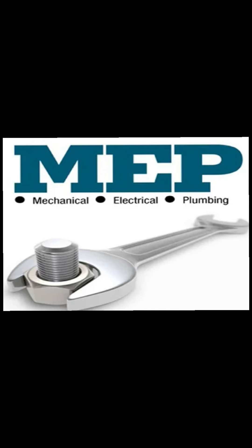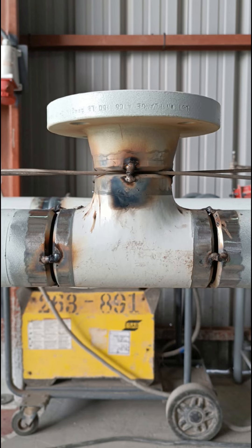Hello guys, welcome to MVP Techniques channel. In this video, we are going to learn about the process of installing a pipe onto another pipe by using a T branch. Before we start the video, please click on the bell icon to subscribe us.